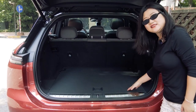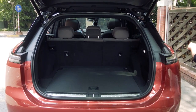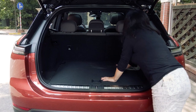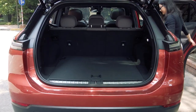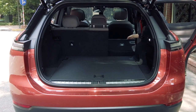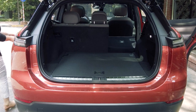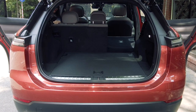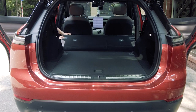I'm going to lay the seats down to show you what a giant space looks like.